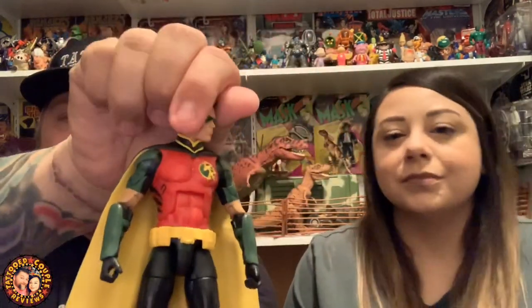The figure itself is pretty basic compared to the others — it's what you'd expect from the Multiverse line, not amazing but not bad. He has a soft plastic cape that you can't really pose. The head sculpt is decent, with a green mask, and the head is on a ball joint. But because of how they sculpted the cape, it's almost like a turtleneck, so you have very little up-and-down movement.